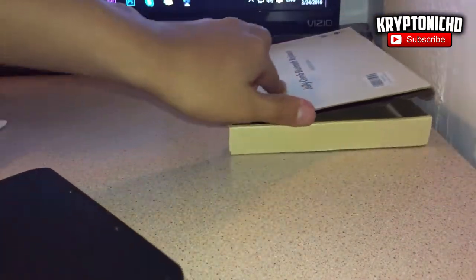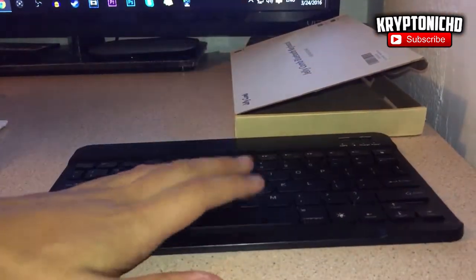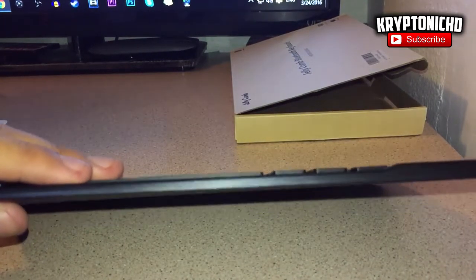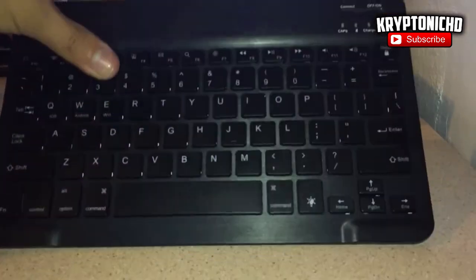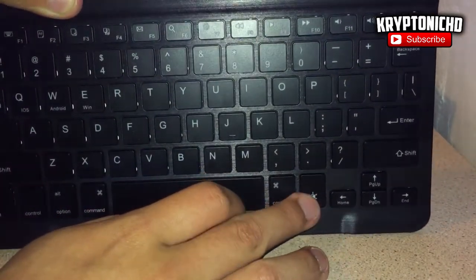Furthermore, it does come with a really nice stand. In case you have an iPad and you want to put it there, you just place it and use the keyboard. It's a really cool feature — it works for an iPad or iPhone, however you want, and it's adjustable to whatever tilt angle you prefer.